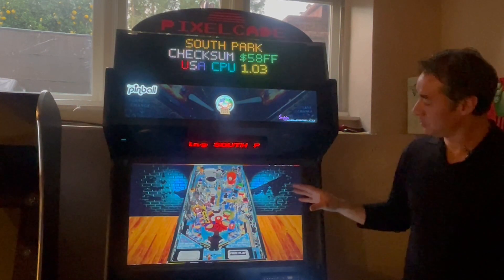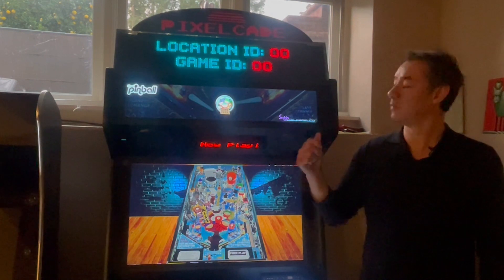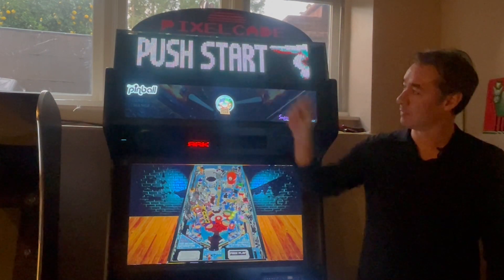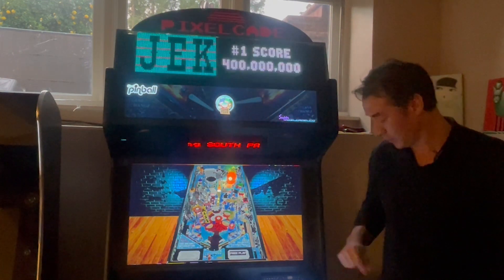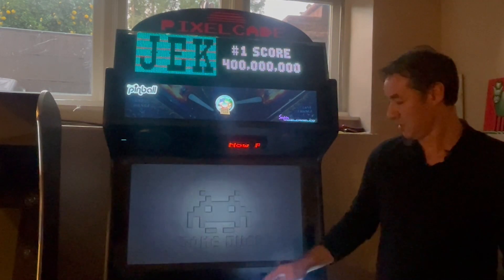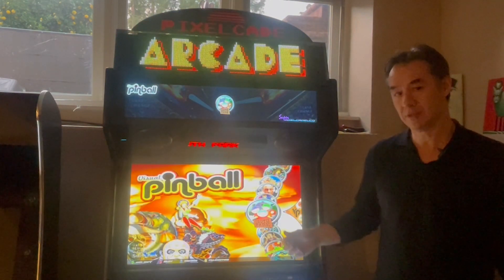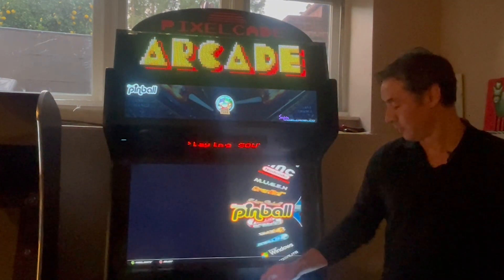So this actually worked before — we were in Hyperspin and went into a Visual Pinball VPX game. You can see here we've got the nice color DMD at the top, so that was actually already working. What wasn't working is if I went from Visual Pinball to, say, Pinball FX3 — that did not work automatically. So let me show you that now.